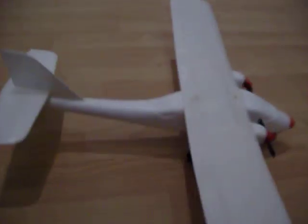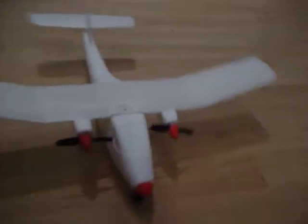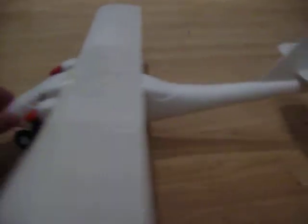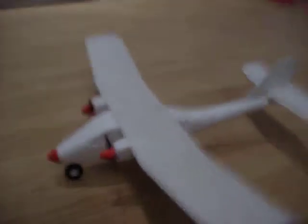So there it is — the Angel plane. I'll charge the battery fully, put some stickers on it, and fly it. Just need some decent weather. So that's it — get out there and get one. See you later.